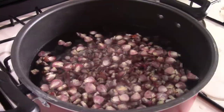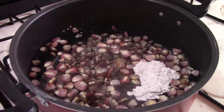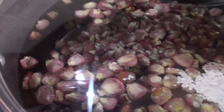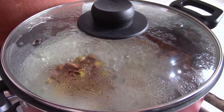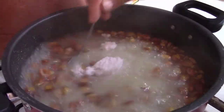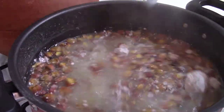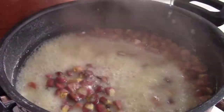Continuando con la primera cucharada de cal. Tapamos la olla y dejamos que se empiece a cocer durante media hora. Pasado este tiempo, revisamos e incorporamos la segunda cucharada de cal. Tapamos y dejamos que se siga cociendo 10 minutos más. Apagamos el fuego y dejamos que se enfríe.